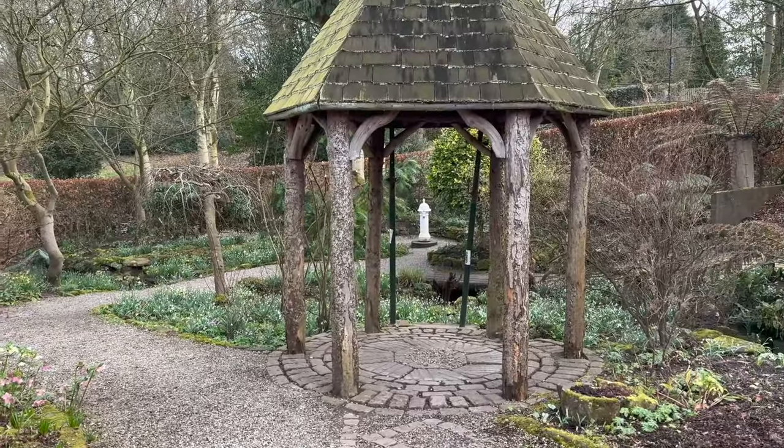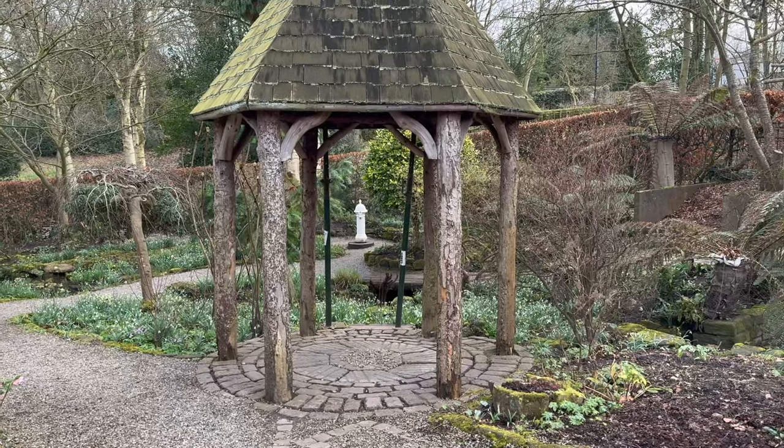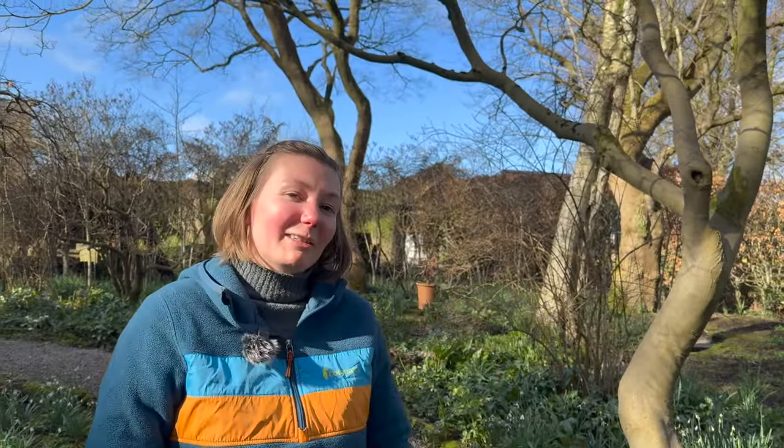We're going to take this time of year while they've still got their leaves. We know where they are, we know where the big clumps are, so we're going to divide some up, spread them around. This area is really impactful with the amount of snowdrops, but we want to increase it and extend to all the other areas that don't have as many, so now's a great time to do that.